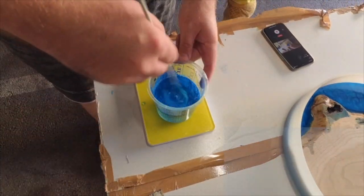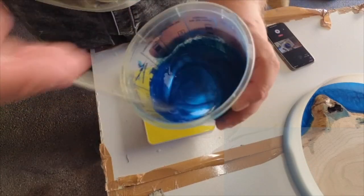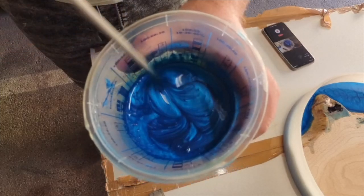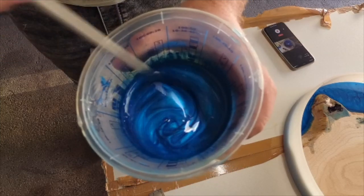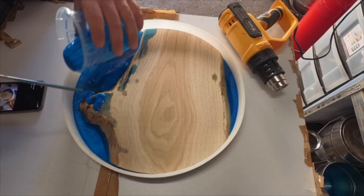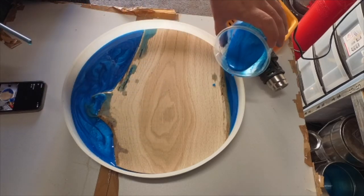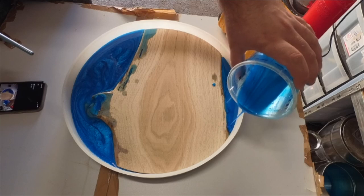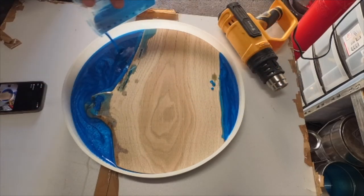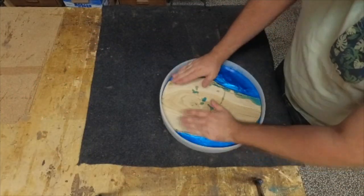If you like this video so far please hit the like and subscribe button and help me grow this channel. Because the thickness is 2.7 cm and we have a hot summer right now, I did a pour in two stages just to be safe. This resin is fully cured in 24 hours.